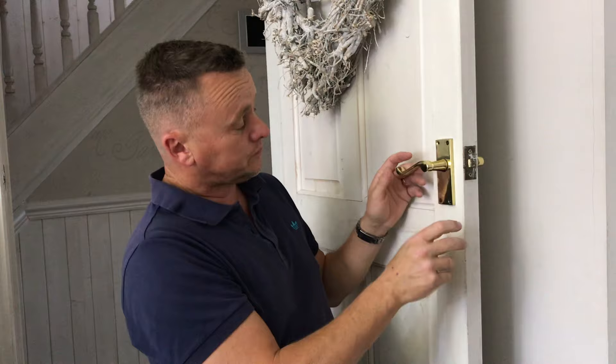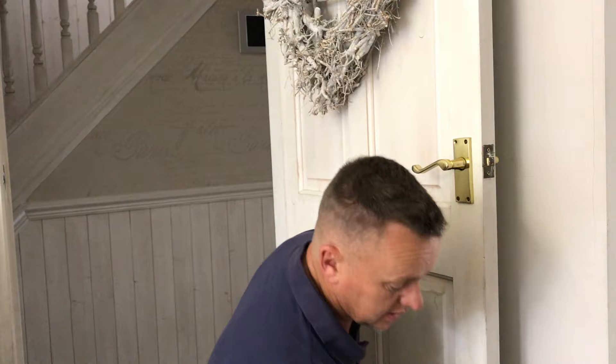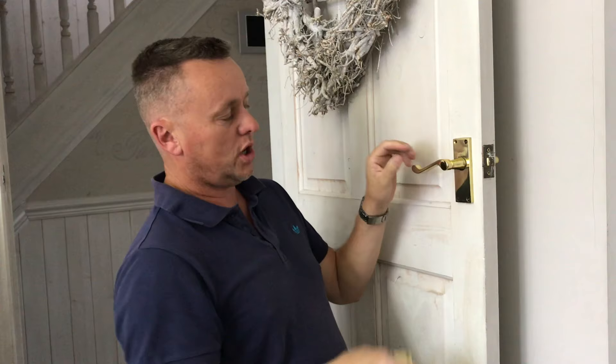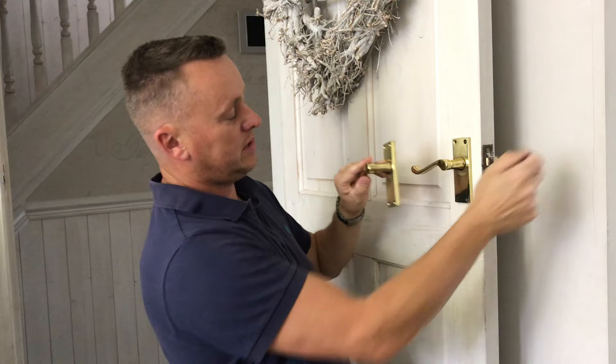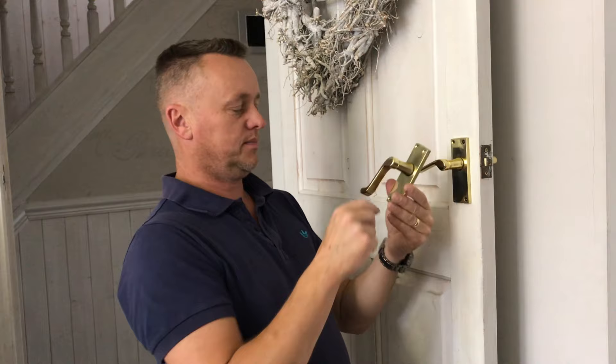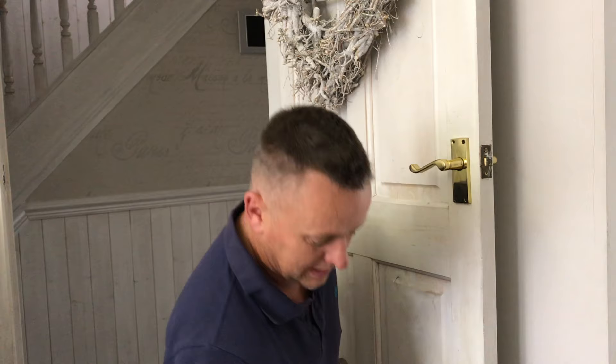Today's job: these door handles have all seen a bit of wear. The springs inside them are breaking — there's a little spring in the back. Over time I've been swapping them out because there are two with springs, one either side. When one breaks and goes floppy I swap it with a good one, but with seven doors in the house I've almost run out — they're nearly all broken, floppy and not closing properly. So we're going to change them all.